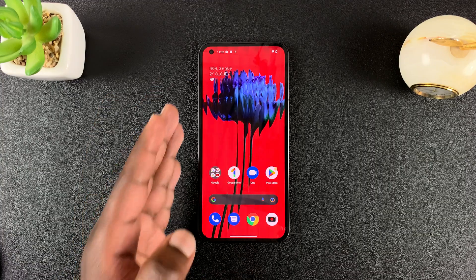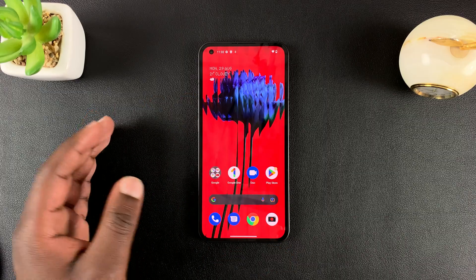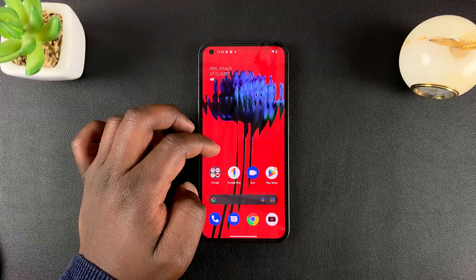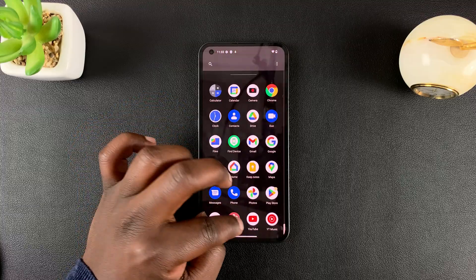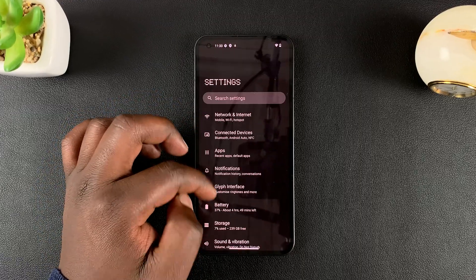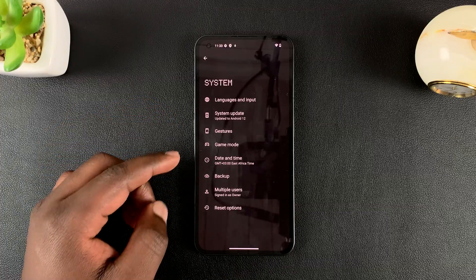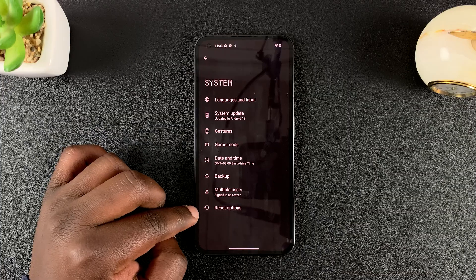If you have any data you need to backup, make sure you do that first. Then to perform a soft factory reset, simply go to Settings. On the Settings page, scroll down to System, and then under System go to Reset Options.